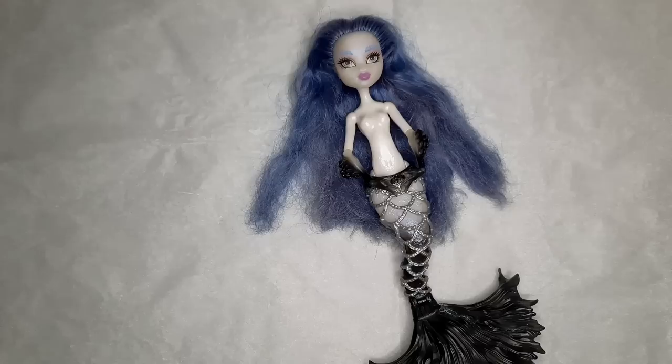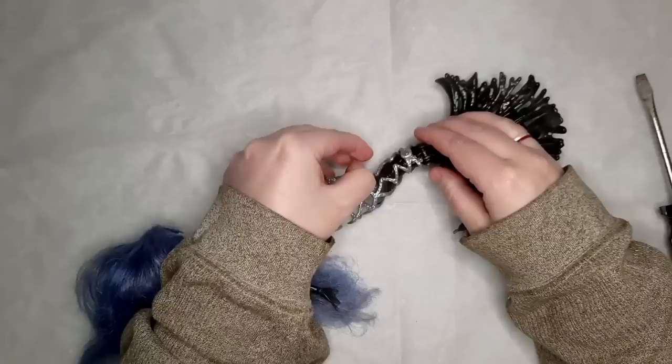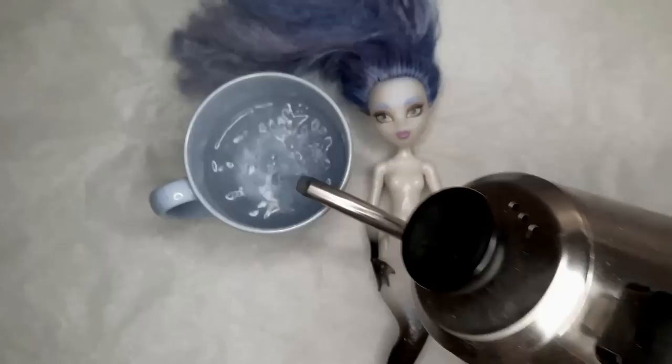Last year I made a Rainbow High Ariel doll. The year before that I used a Laguna and made her a new tail, but this year I wanted to do something new and different, so I'm going to use a doll that's already a mermaid. I chose Sirena Von Boo to be my base.